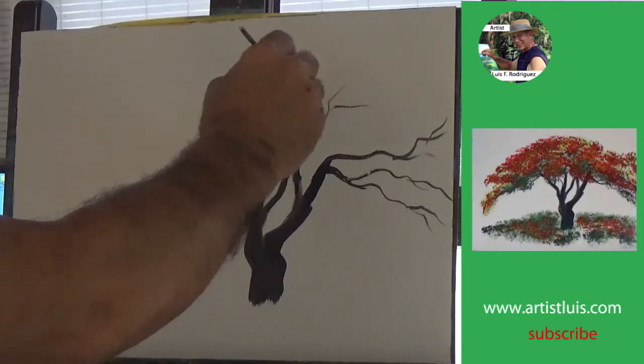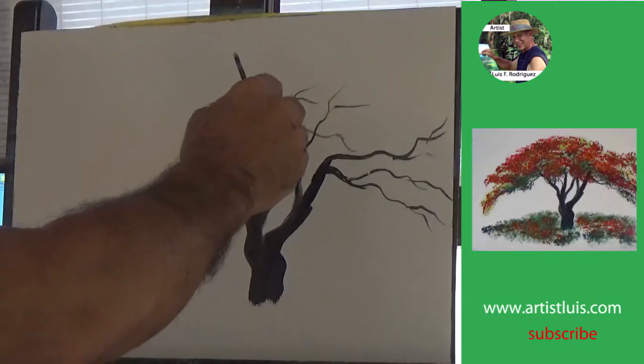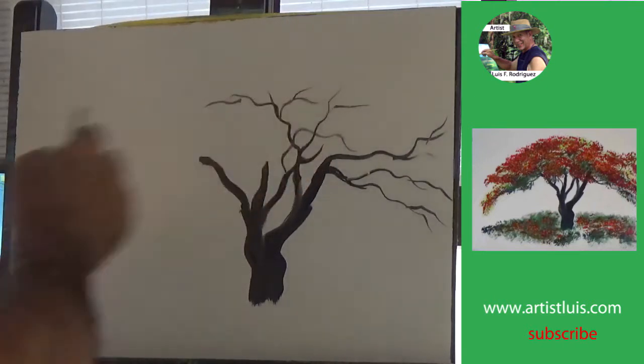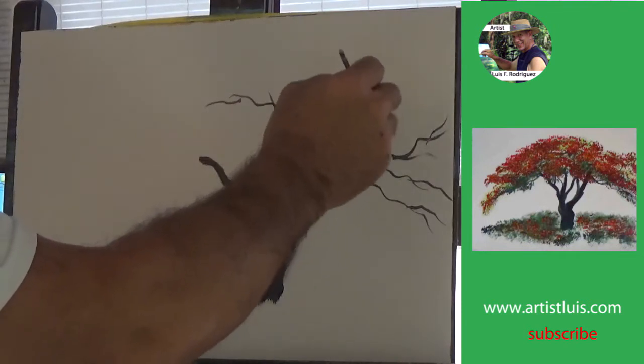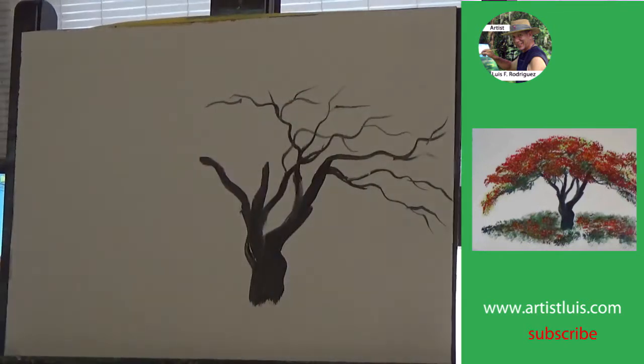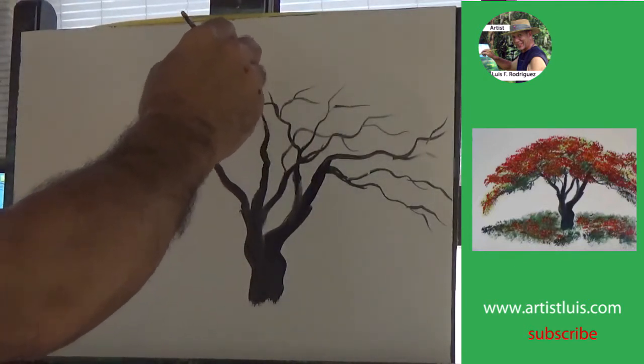Now not all flamboyants look like this, but this is a pretty easy way of painting a flamboyant tree. They are very common in the islands — I've actually seen them also in South Florida in the Miami area.